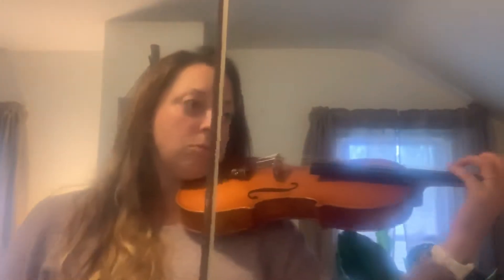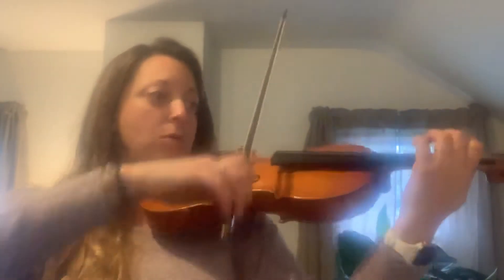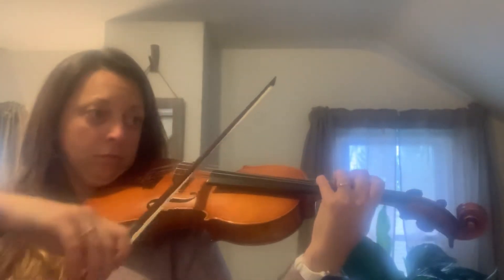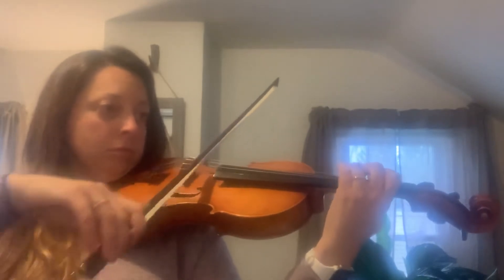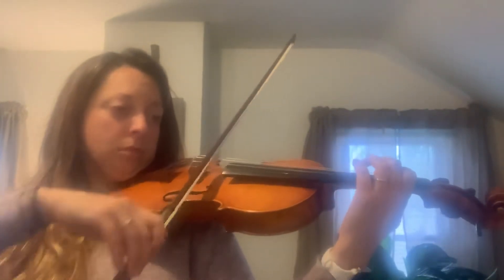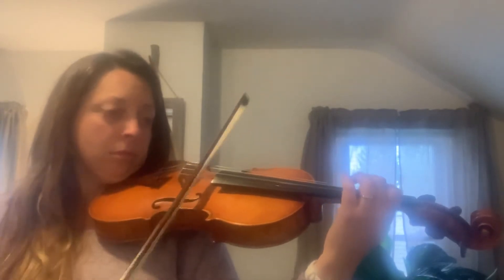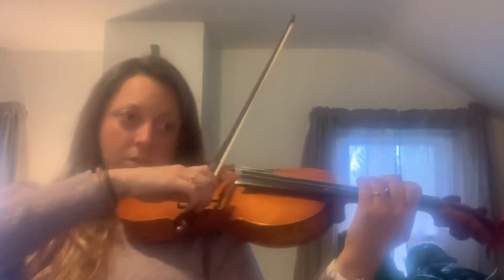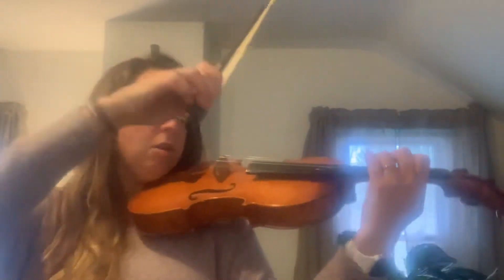So here's our slow tempo. Let your bow...